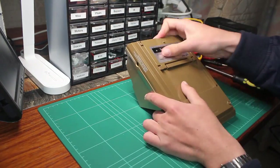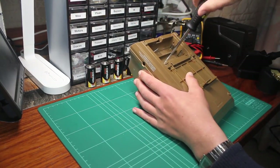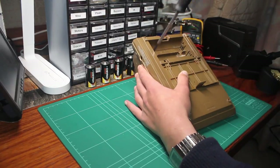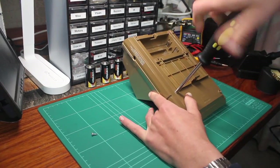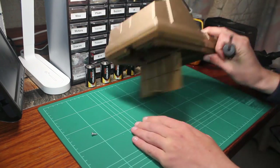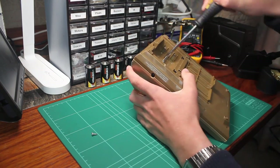The first order of business was to dismantle the caveman's plastic casing into as many separate parts as possible, and give them all a good scrub. Disassembly is super easy, with there simply being 6 Phillips head screws on the bottom, 2 of those being found in the battery bay. To my surprise though, the bottom 2 were missing — has someone been inside this before?